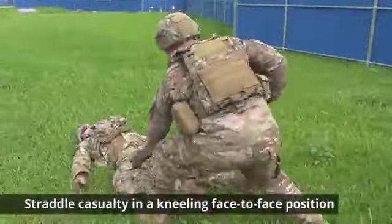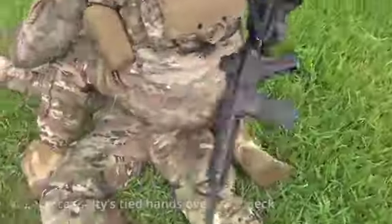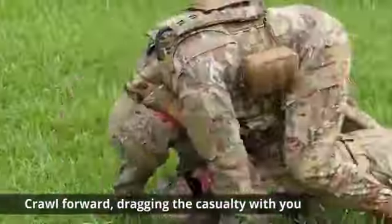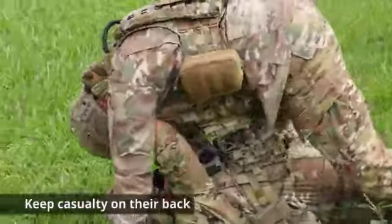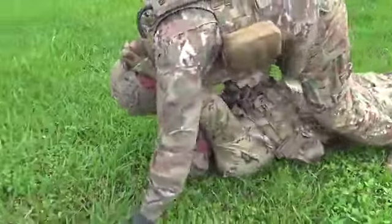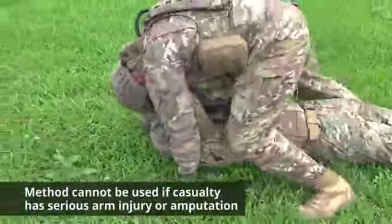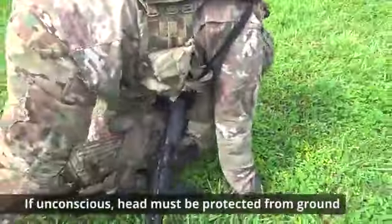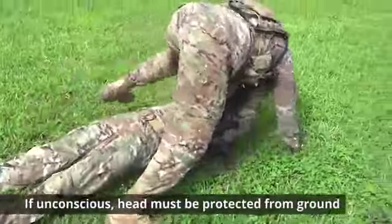Straddle the casualty in a kneeling face-to-face position. Loop the casualty's tied hands over your neck. Crawl forward, dragging the casualty with you. Keep the casualty on their back. This can be tiring for the first responder if the patient is heavy or wearing a lot of gear. This method cannot be used if the casualty has a serious arm injury or amputation. If the casualty is unconscious, their head must be protected from the ground.